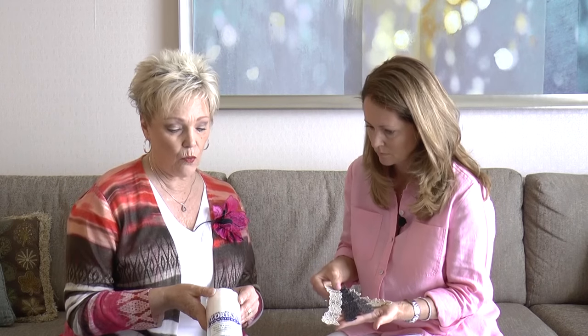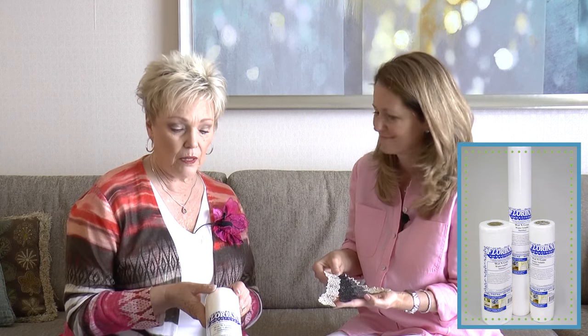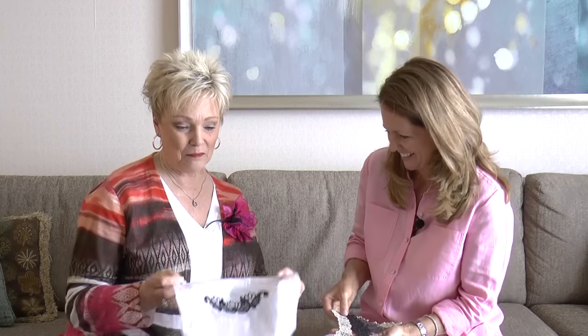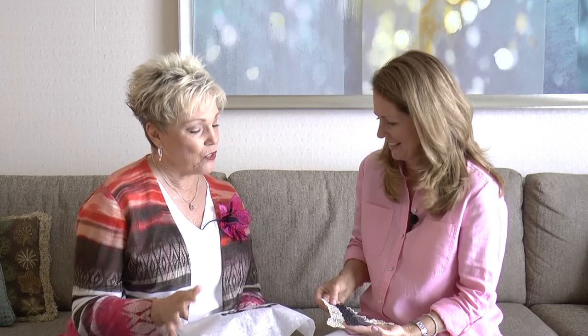This product is called our Wet and Gone — the Wet and Gone Water Soluble Stabilizer. When we talk about a water soluble stabilizer, it's going to wash away with water. There are many water solubles on the market that are very difficult to rinse out. I've soaked them overnight and even put them in the microwave trying to get them hot enough. You won't have to do that with Wet and Gone — it's the most fabulous water soluble stabilizer.